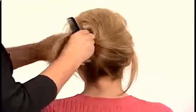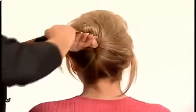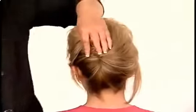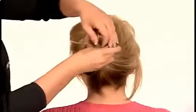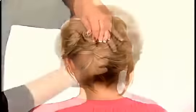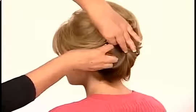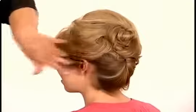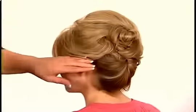You can swirl, make designs, have fun with this. You can pin and tuck every end, or you can leave a few hairs out. Use bobby pins to secure in place and spray stray hairs for a finished look.